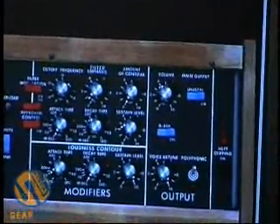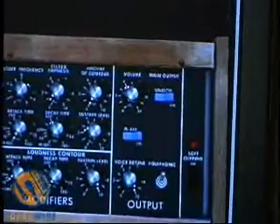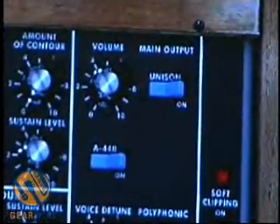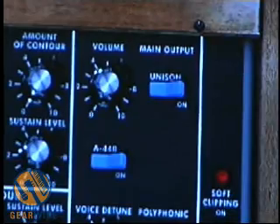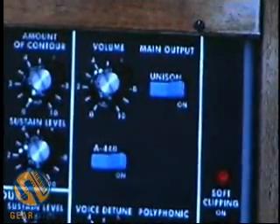In the output section, we've got the unison knob, which sets oscillators 1 and 2 to the same frequency no matter where you have the fine-tune knob set. There's also volume and an A440 reference in case you want to tune the oscillator. It's not really needed because you can see the readings on there, but it's nice to have.